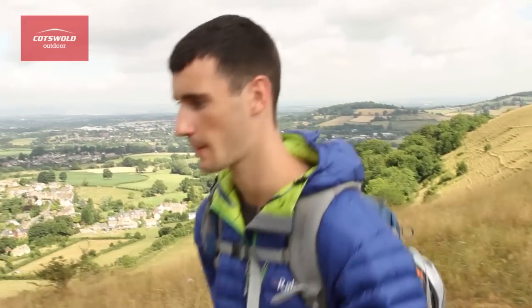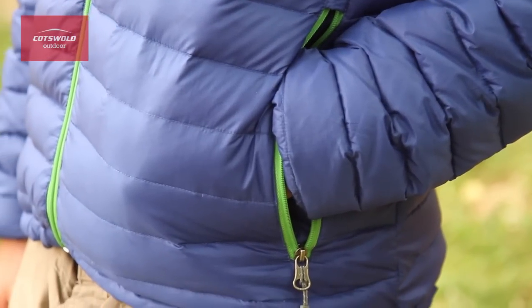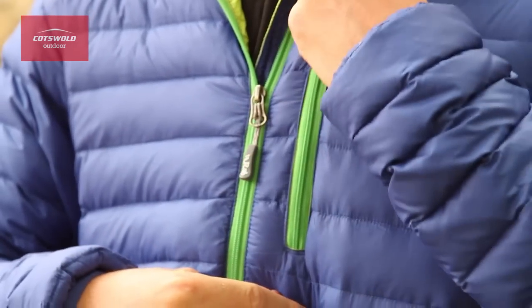Pocket-wise, this jacket has got two hand warmer pockets to keep your hands toasty, and one chest pocket used for essentials that also doubles up as a storage sack.